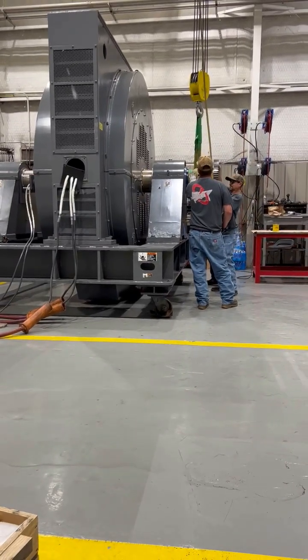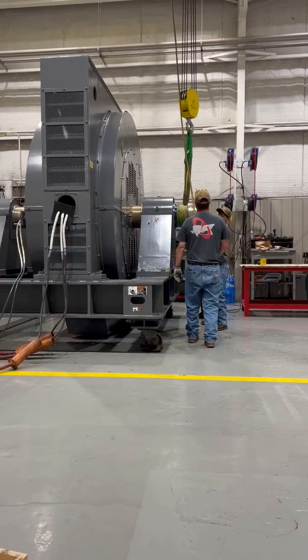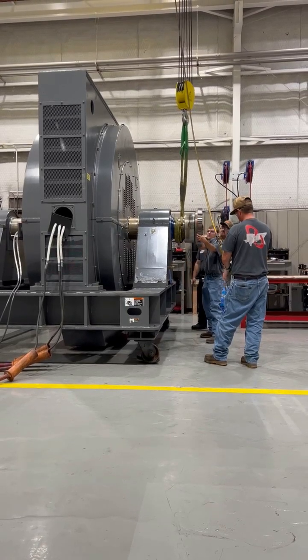Starting a large synchronous motor can be tricky. Available power to the motor shop is typically limited, so we can't just apply voltage across the line to this motor.